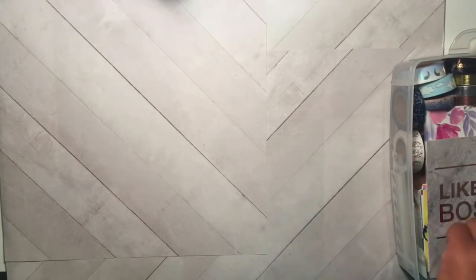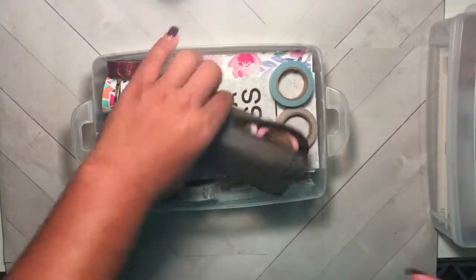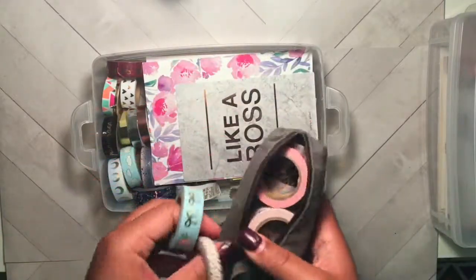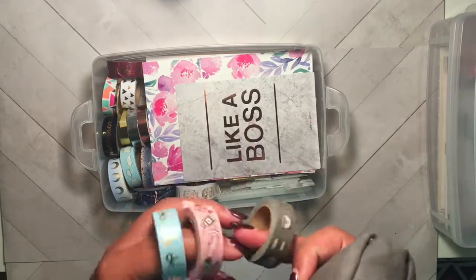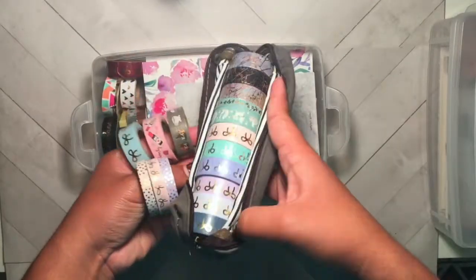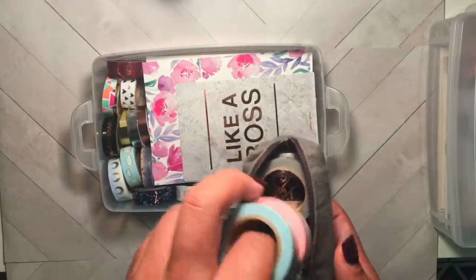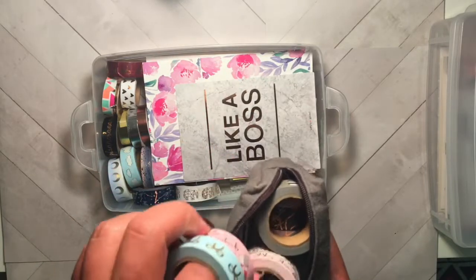Next we're going to get into my washi collection. I do have quite a bit of washi - 95% of which is from Simply Gilded - and I keep my absolute favorites or newest ones in this pencil case I got off Amazon. It came in a set of three and I'll try to link it below. In here I have all of these washies along with all of these mini rolls. I am on a mission to collect all the bow washi I can, and I get really upset when I miss out on some.